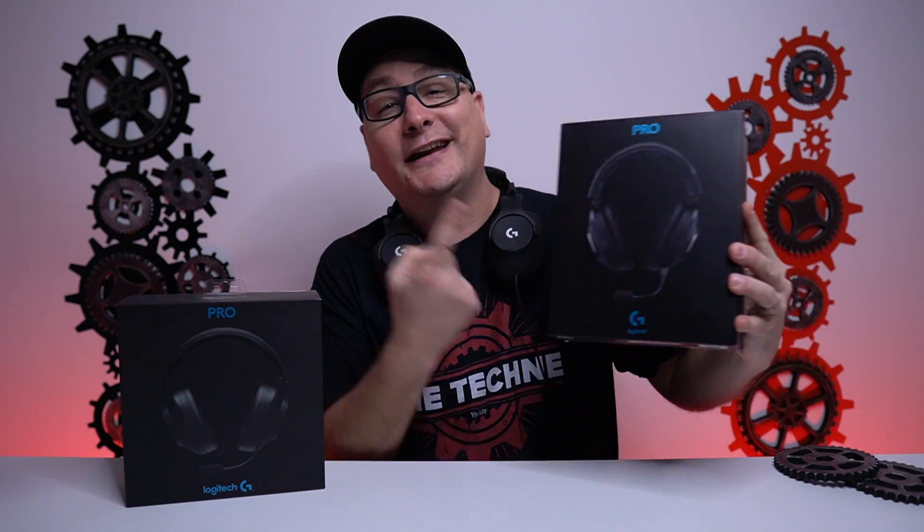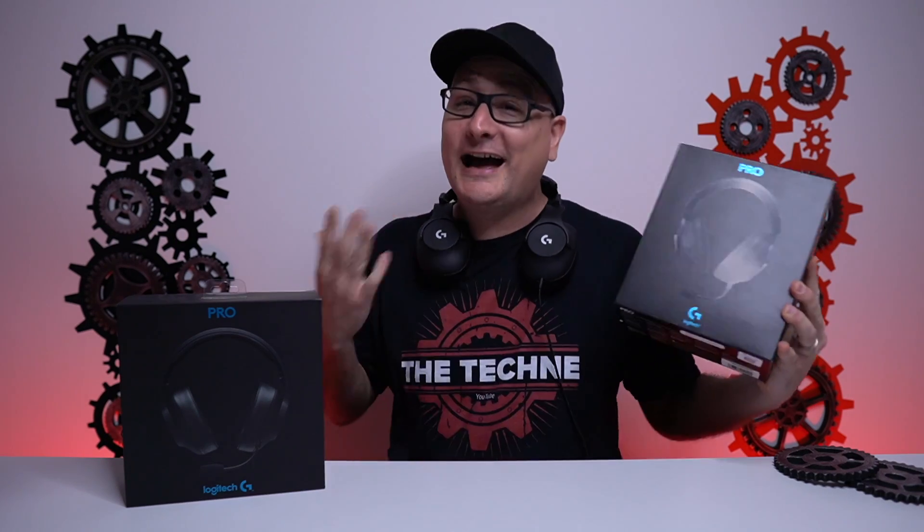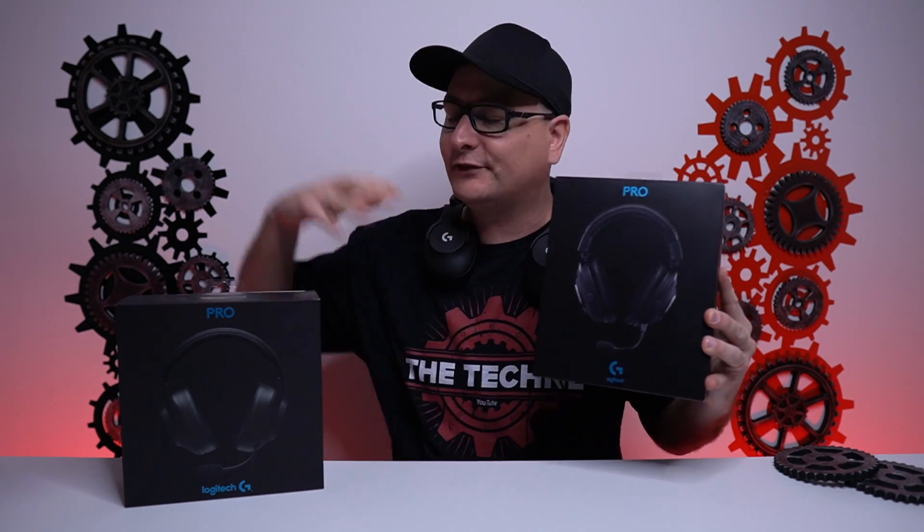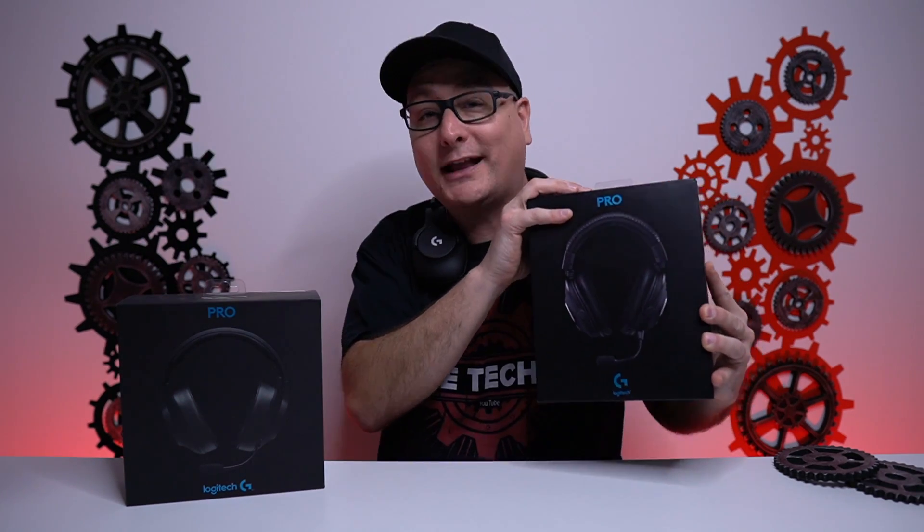If you are interested in the new G Pro headset, I did also do a full detailed review on that. And at the end of this video, I will discuss what the main differences are from the old G Pro headset to the new G Pro headset.